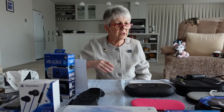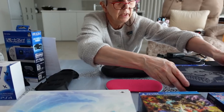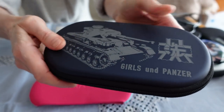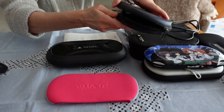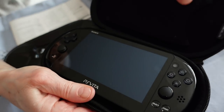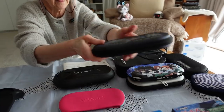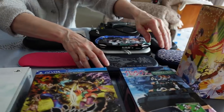The other limited edition case is this one, which comes with my beloved Girls and Panzer. It's just a pretty ordinary case but it's got the logo on it, which is kind of cool. Otherwise it's just a pretty ordinary case, but with padding to protect the screen.